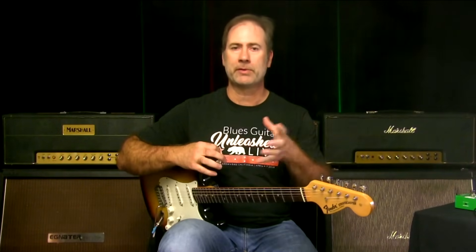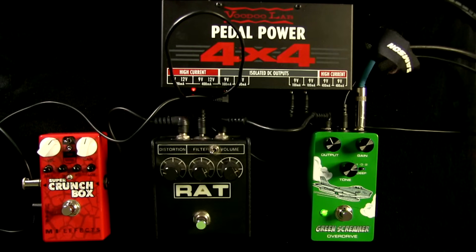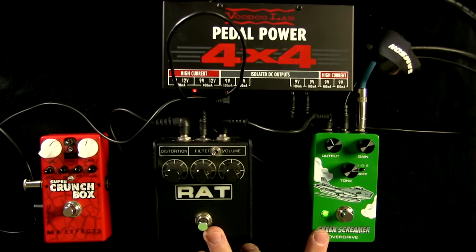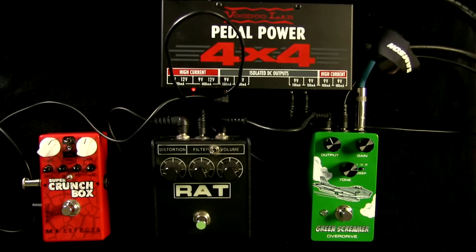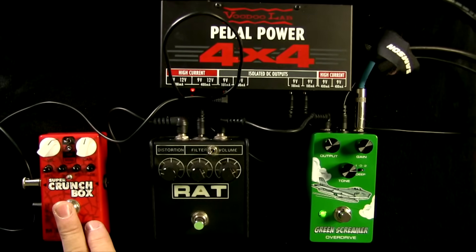I have a Deluxe Reverb and several other amps with very Fender-y clean tones. But if I'm running my own stuff I probably wouldn't need this pedal — I would just have these two. If I'm running into a totally clean amp, as this is, and I need more oomph, I'm going to do it with this pedal.